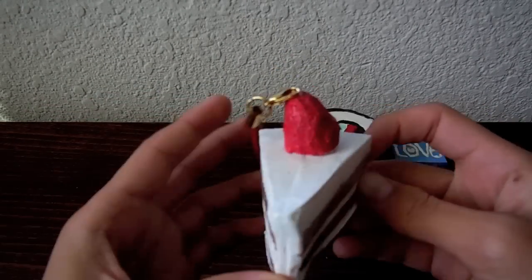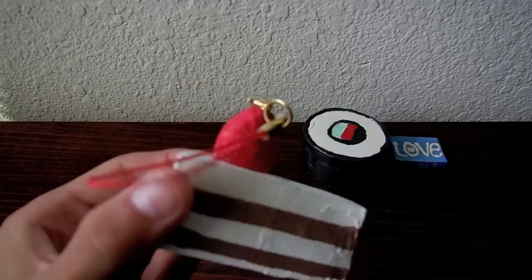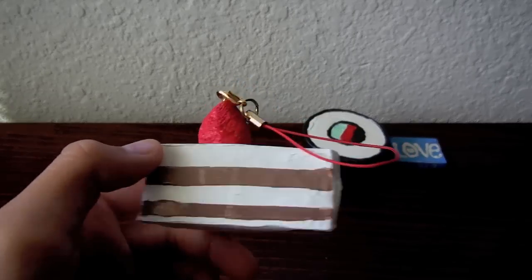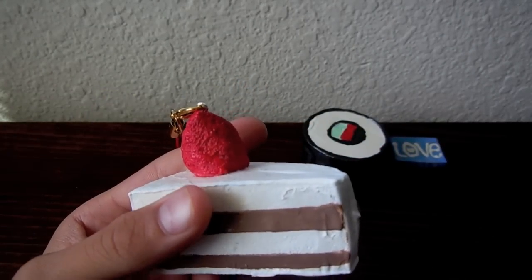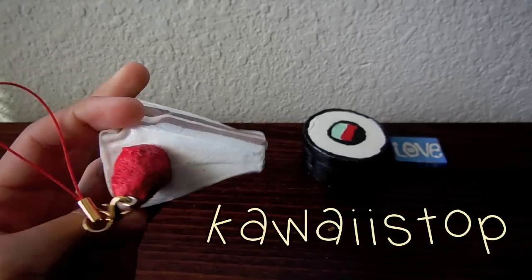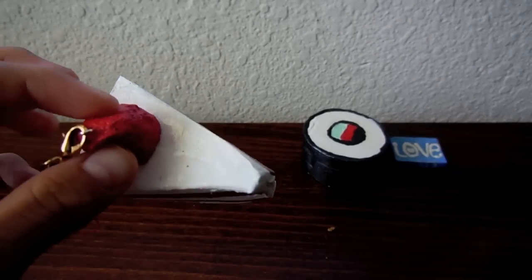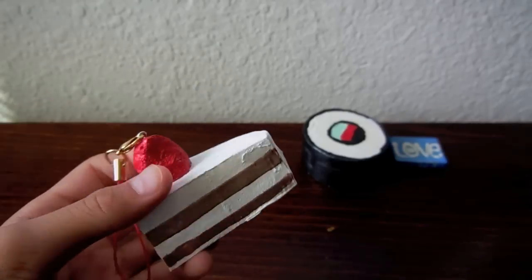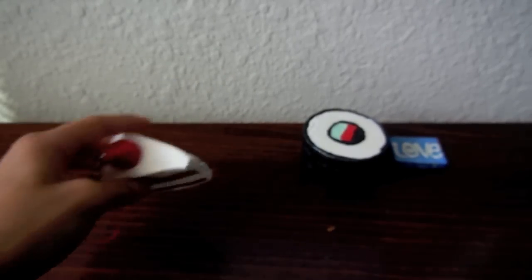I have this really bad squishy cake, and this is the first thing I ever made. It was really bad because, you know, first time is not really the best. The only thing I like on this is the strawberry, because it looks the best. These cakes are inspired by — by the way, I will leave all the materials, paint, prices, and where you can get them in the description below.